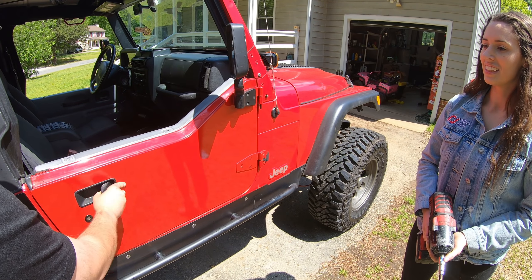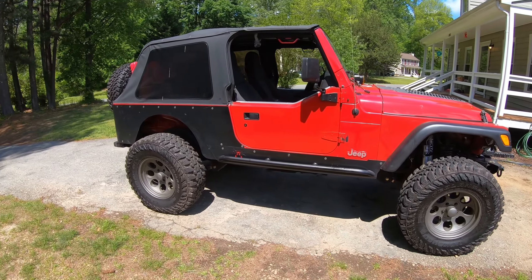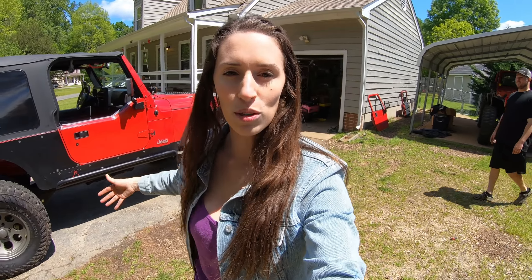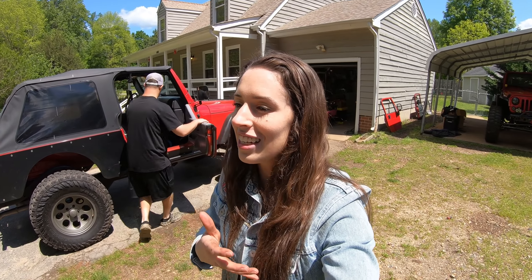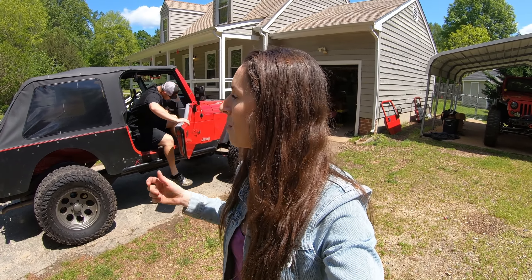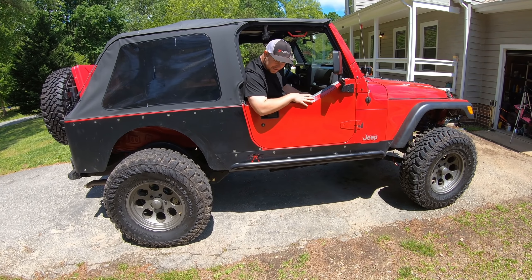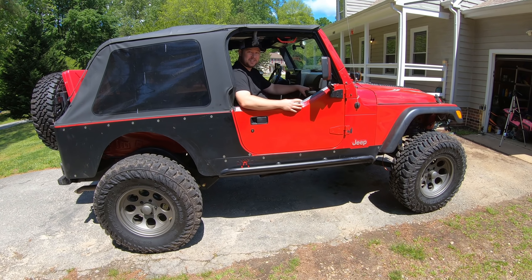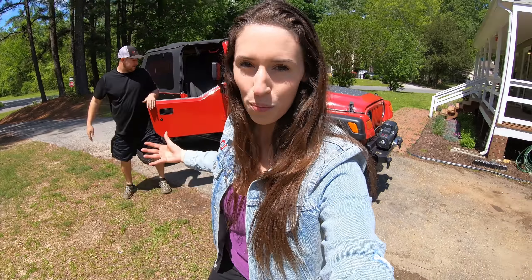We've got the half doors on, and I am a huge fan of how they look. I like the look, I like the versatility — on the spot you can take the uppers off when you're wheeling, throw them on when you want to ride home, same thing when you're going to the beach. It gives you so many options in the moment. When you're wheeling you can just pop out — I feel like a monster in this Jeep. The doors look fantastic.